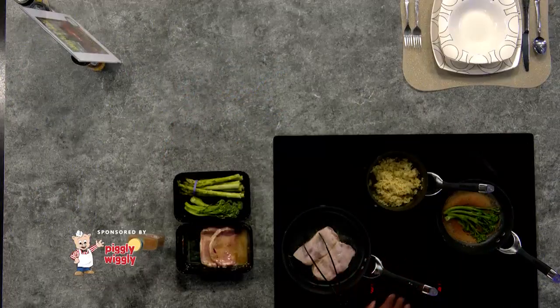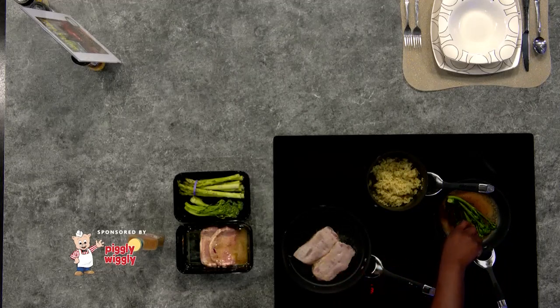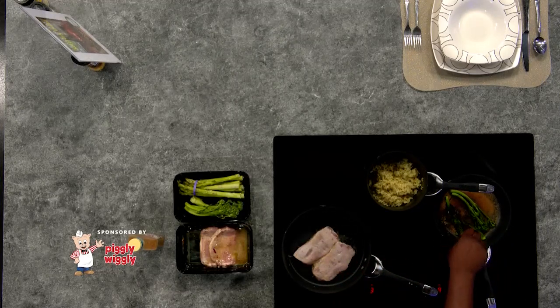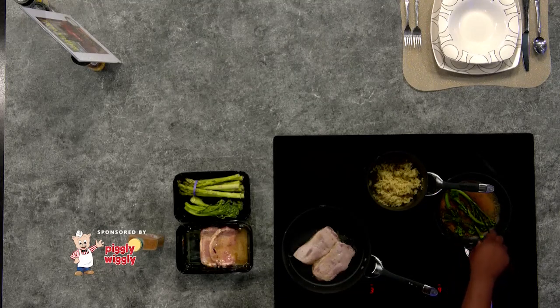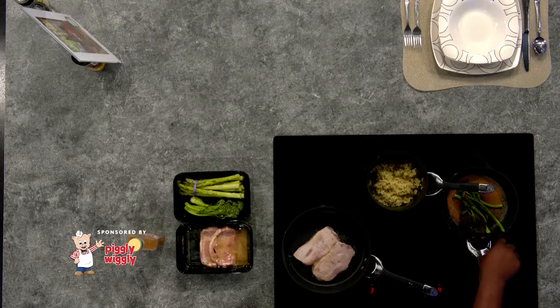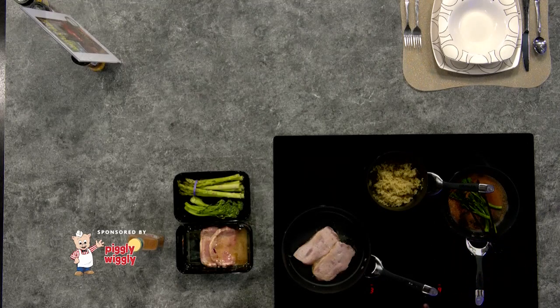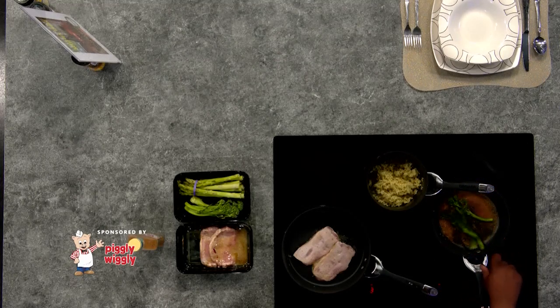I'm also cooking my broccolini here at the same time, seasoned with our house seasoning, which is a walleye seasoning. I got my rice pilaf cooked — all I did was follow the instructions. I cut it off on low heat and just let it rest until my pork chops are ready.